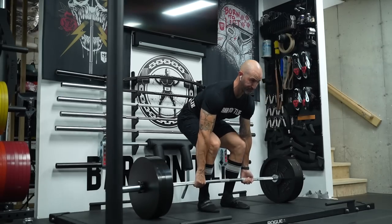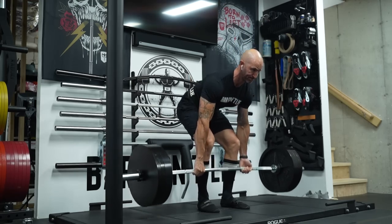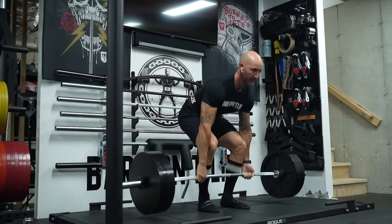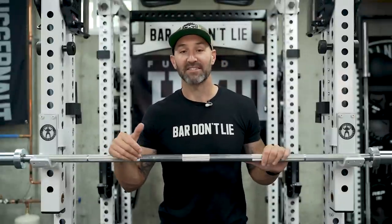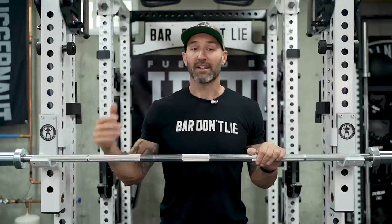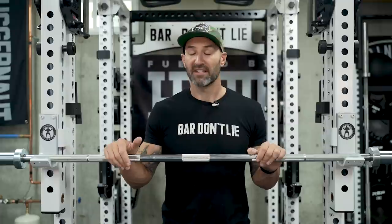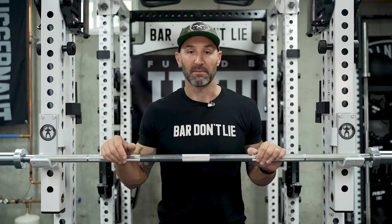One thing to be aware of: if you're using this bar in a Rogue rack like I am, because the collars are somewhat smaller you may find that the weights are closer to the uprights, which may cause you to hit them on walkout. The easy solution is just to clean up your walkout — a bar like this or the Ohio Power Bar will really force you to do that. If you want to avoid that issue, the Texas Power Bar does have some benefit with its extremely thick collars pushing the weights out slightly further, though it also adds a little more width given it's 20.5mm as well.